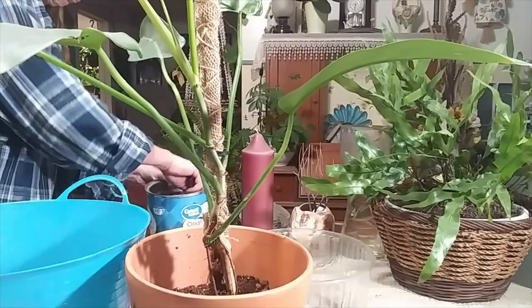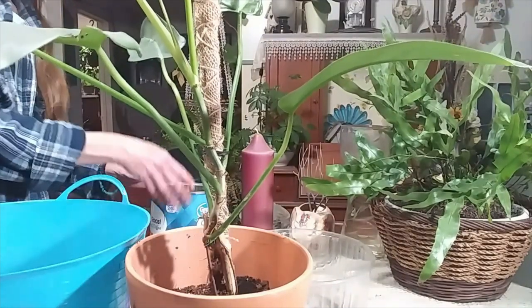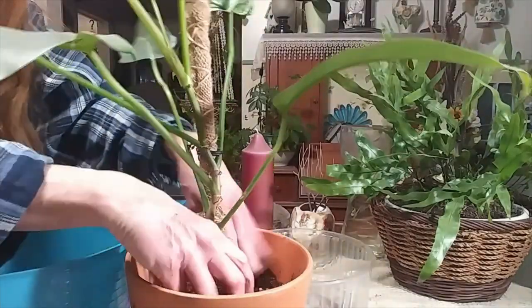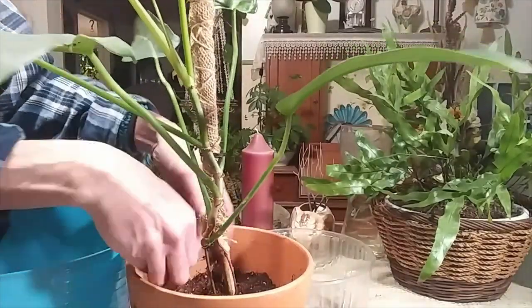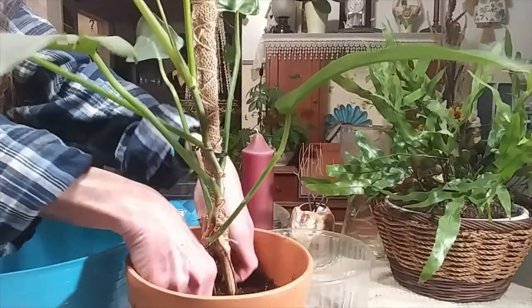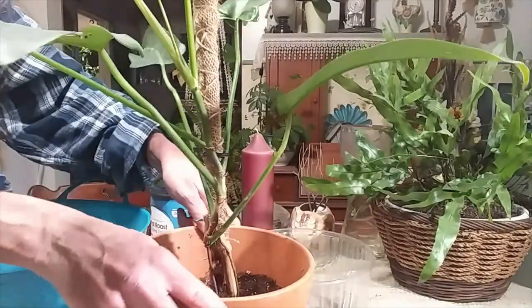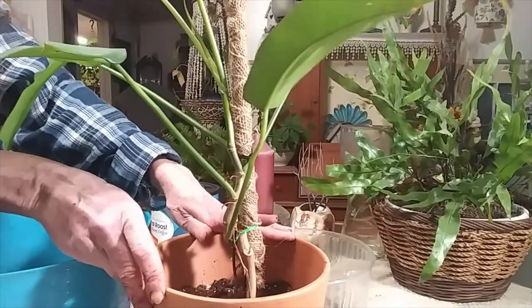I want to put some worm castings on. She's just a little bit too wiggly for my liking, but I had this pot so I figured why not get her in it. That's much better. I still might have to put some rocks behind my climbing pole, but she looks a lot more stable.